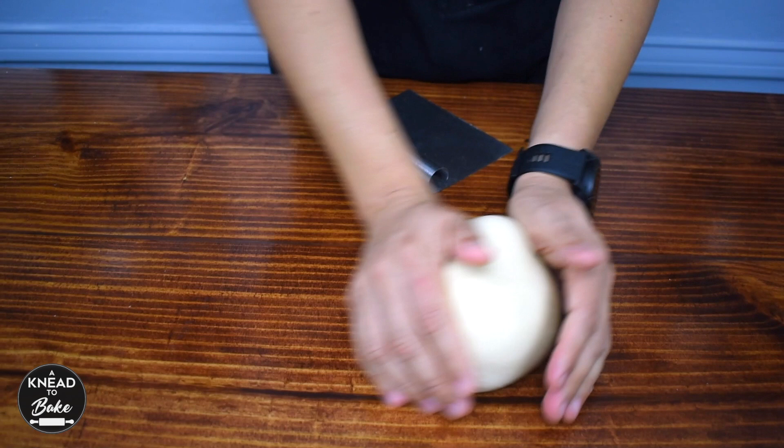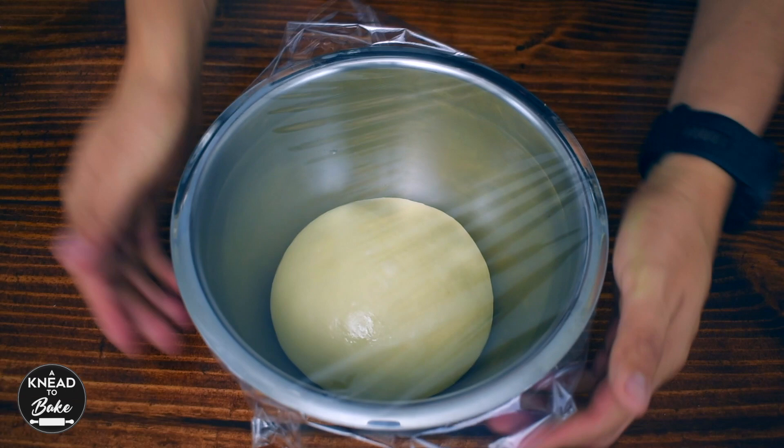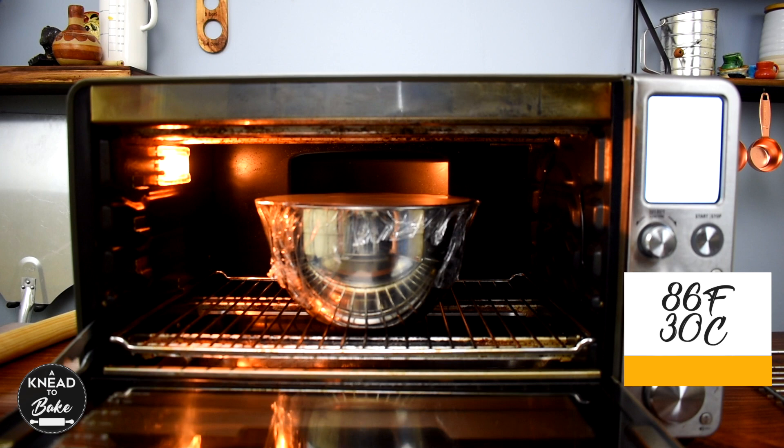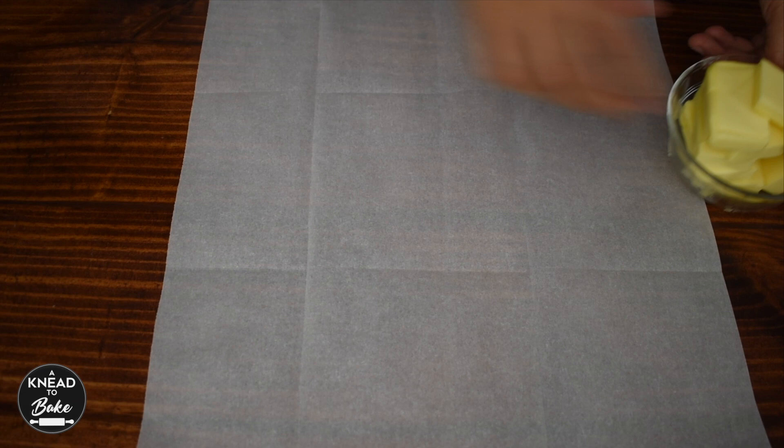Form a ball again and place it in a greased bowl so the dough doesn't stick. Cover the dough with plastic wrap and let the dough proof in a warm place for about four hours or until it doubles in size. I am placing my dough in my dough proofer at 86 degrees Fahrenheit or 30 degrees Celsius to speed up the process, but you can place it inside the oven with the light on if you don't have a dough proofer.